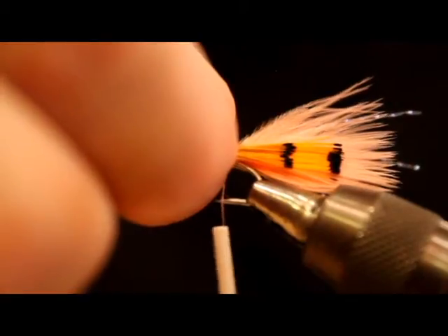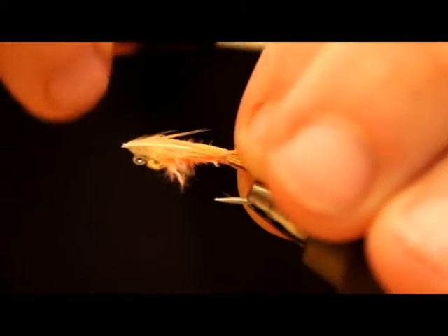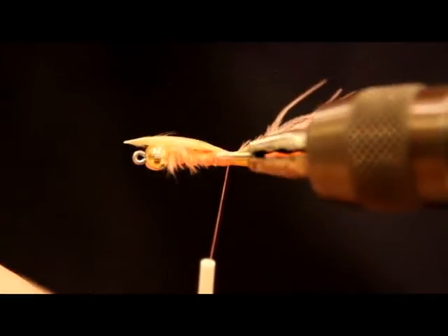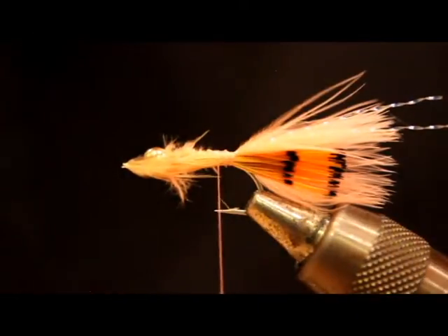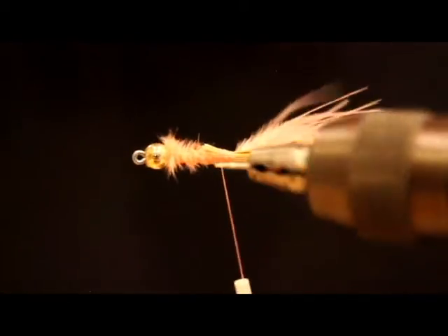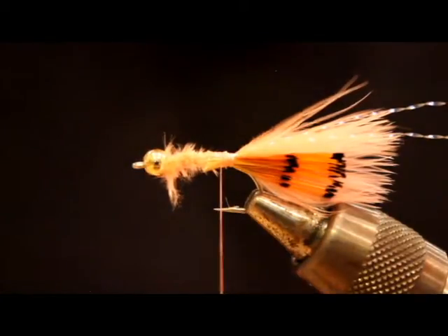I'm going to turn my vise just a hair to help me see what I'm doing — this is where a rotary vise really comes in handy. I don't do a lot of true rotary tying, but just having the ability to rotate the vise to different angles and lock the tension screw is a big help. Got the far-side tippet tied in. It's flayed out a little bit, but when it gets wet I don't think it really matters. As long as it's got that barred look at the back, I really feel that's the key to this fly.